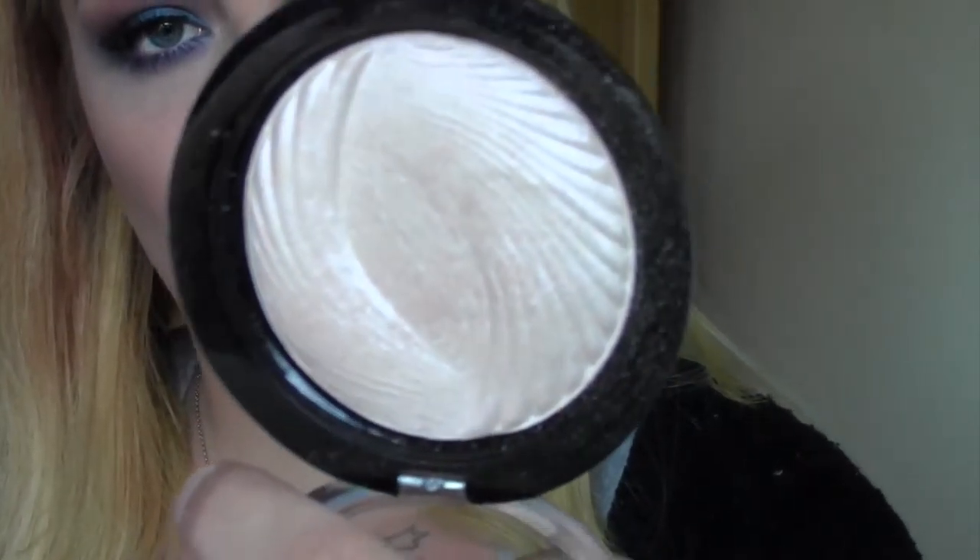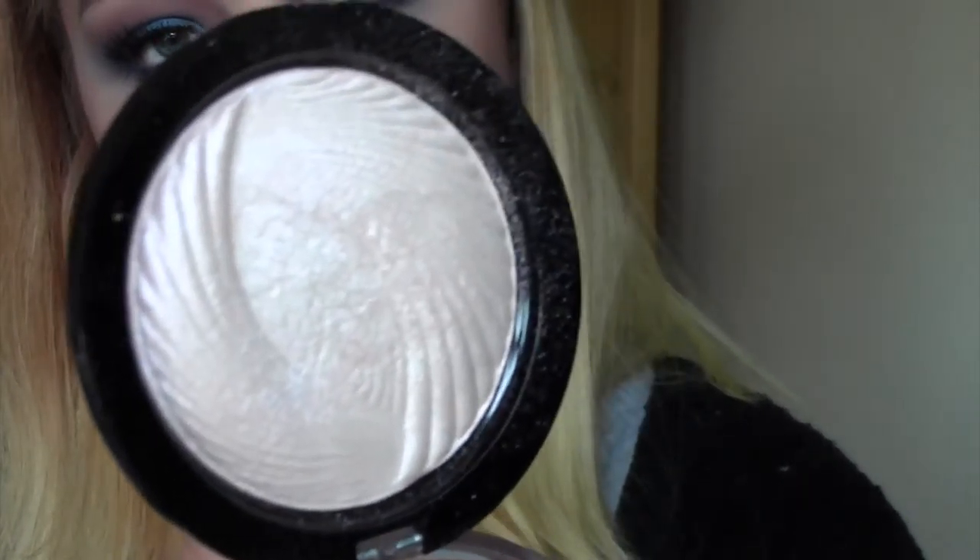For highlight I'm taking this Makeup Revolution one — it's got a pink undertone you can't really see on camera, but I wanted something with a pink undertone to tie in with the pink on the eyes. I'm taking that on top of the cheekbones, blending it up into the eyebrow, then down the nose and on my chin and cupid's bow.